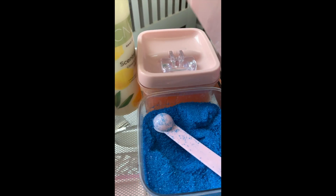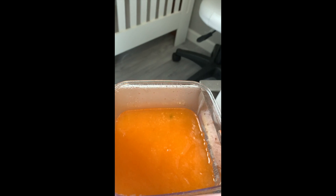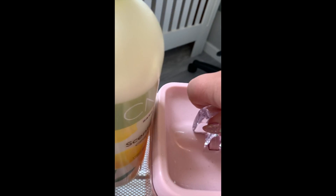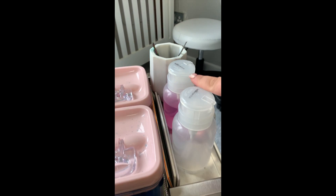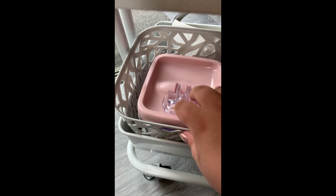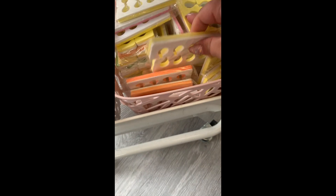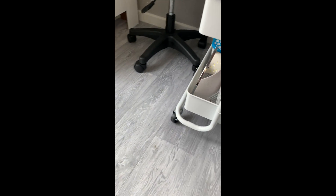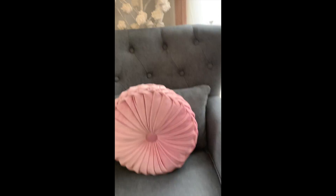There's blue disinfectant soak and the orange foot scrub - they all come from Hollywood Nail Supply, check them out. Tools, moisturizer, nail vials, remover, cotton pads, toe dividers - they're all on that little trolley. I use this little round stool to sit on when I'm doing pedicures.